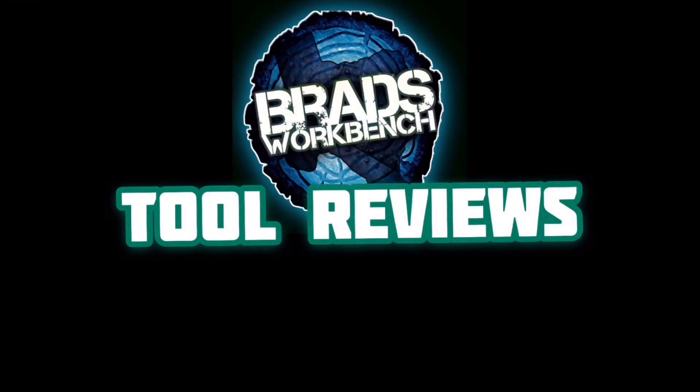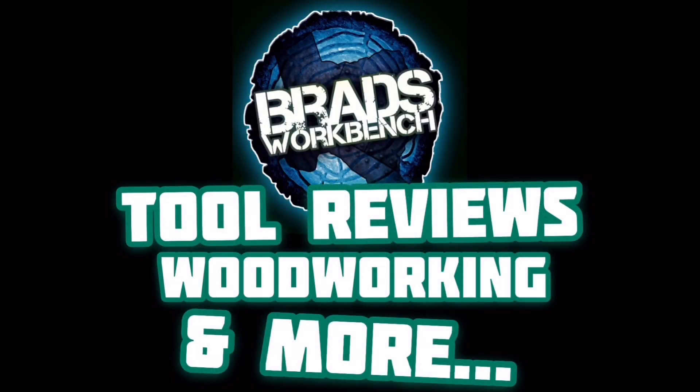I'd like to take this chance to apologize to absolutely nobody. I've been running a series on my top five favorite things from Harbor Freight. I thought it wouldn't be fair just to show you the things that I enjoy from Harbor Freight — I also got to show you the things that I've personally bought that just did not work out.